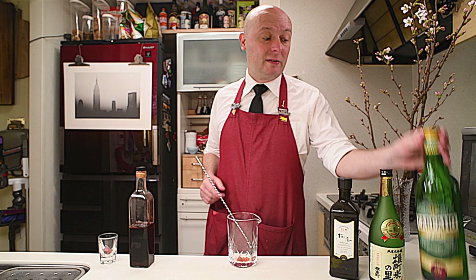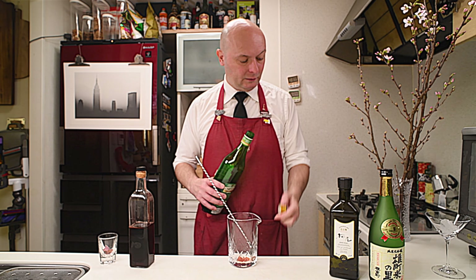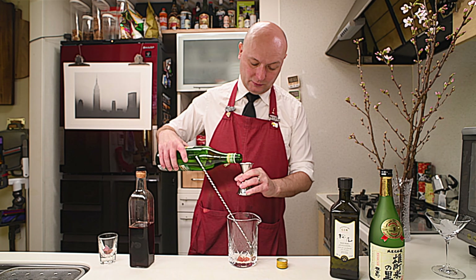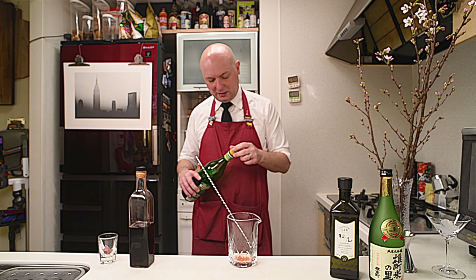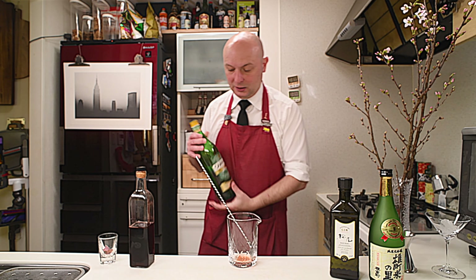Then we go with 10 milliliters of Carpano Dry. This also differs from the original recipe. I just feel the dry vermouth is essential in a martini. We make it a bit more martini-like in this way, in my opinion.